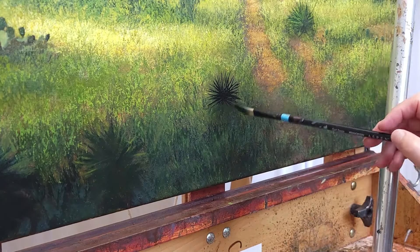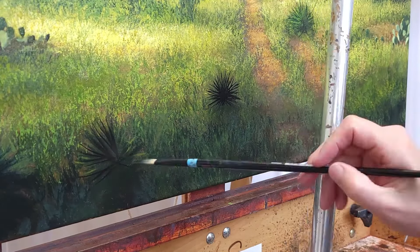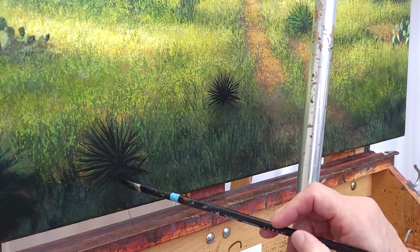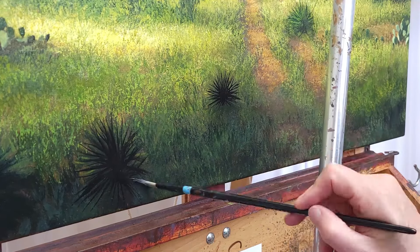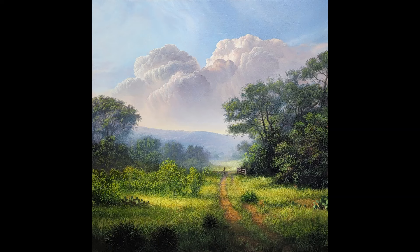We've got the bulk of the canvas covered — the imprimatura is covered up — and this stage of the painting is complete. We still have more details to do, but basically this stage is done. There's still adjustments to make, some final details, and some wildflowers to paint — but not just yet. That's next time.